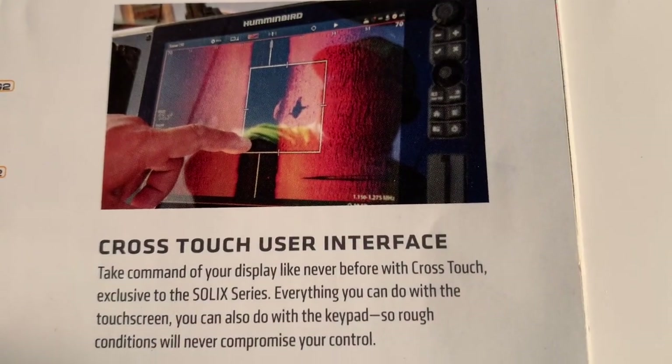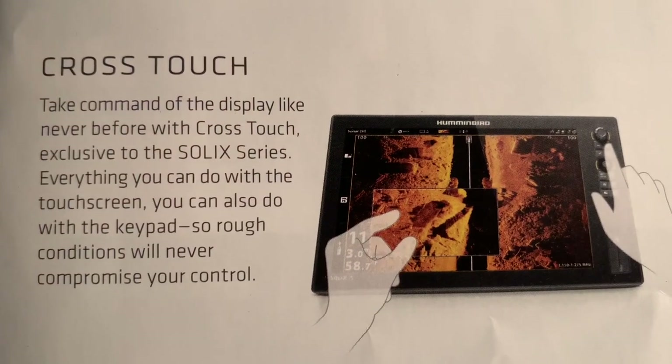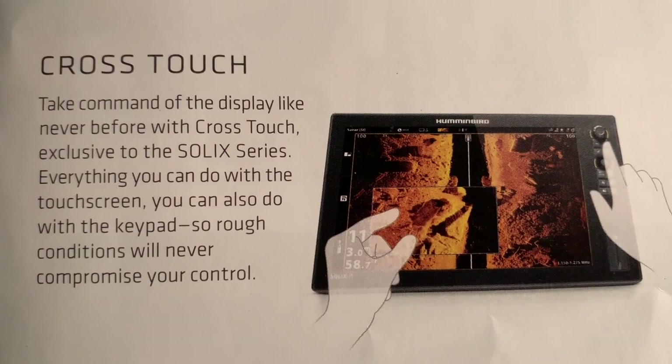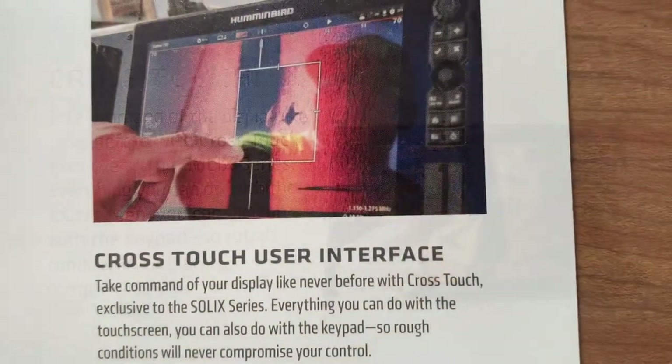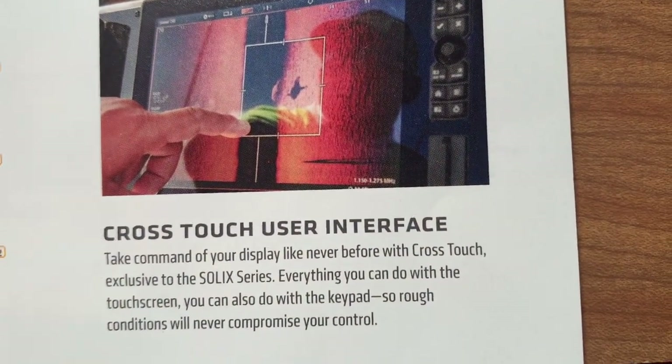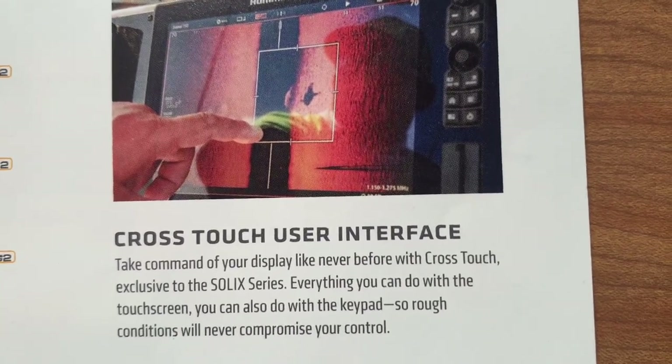Solix has the touch screen, whereas the Helix does not. With the Solix, you can use the touch screen, but you can also use the keypad and toggle switch as well. With the cross-touch interface, you can fine-tune things quicker, and you can navigate between screens quicker as well.